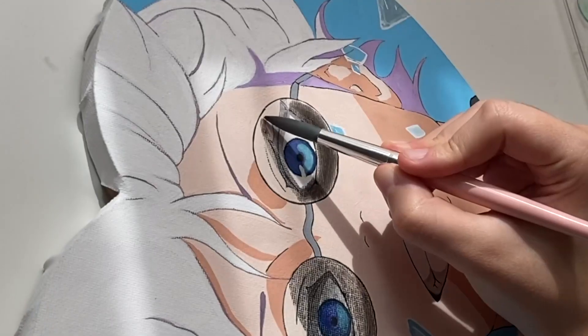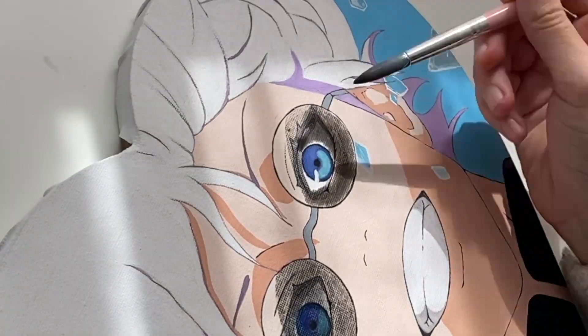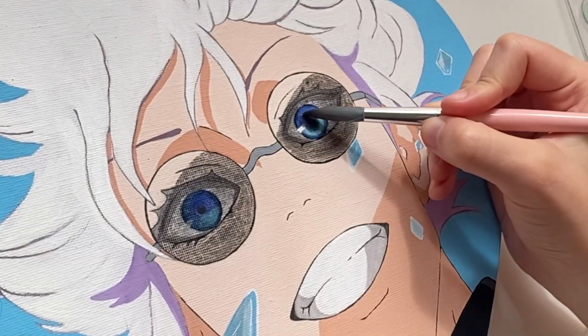Well, for two reasons actually. The first one: I stupidly enough used watercolors for the eyes, which are activated by water, and I smudged it all with my very first brush stroke.